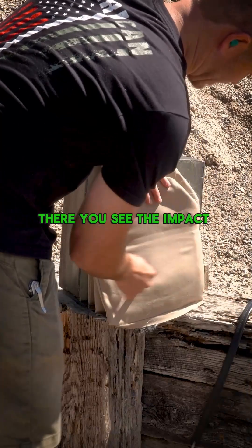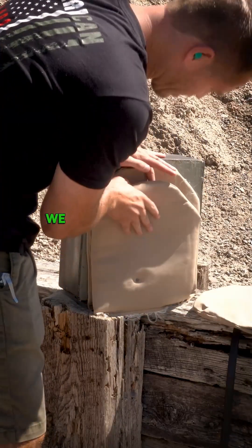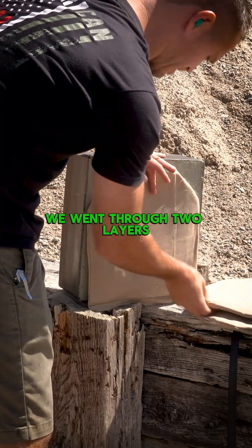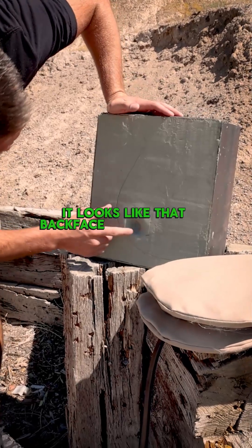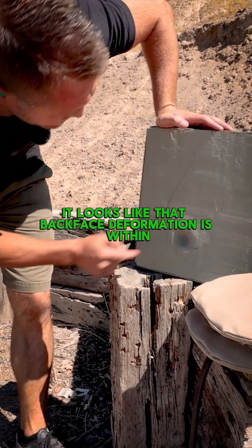Let's see if it stopped that. You can see the impact spot. So we went through one layer, we went through two layers — and we stopped it. Not only did we stop it, it looks like that back face deformation is within the standards.